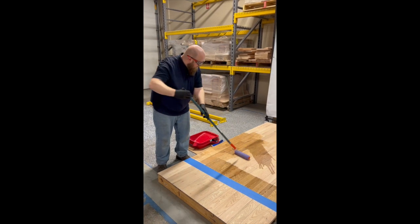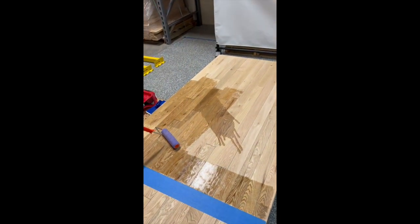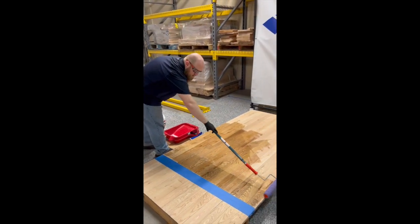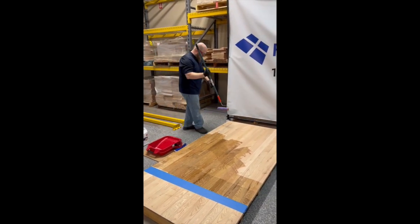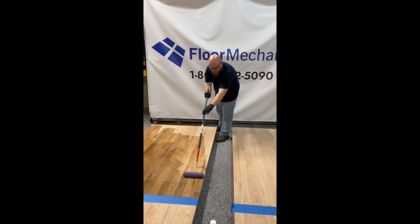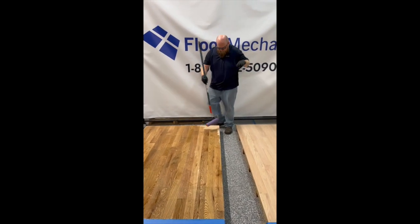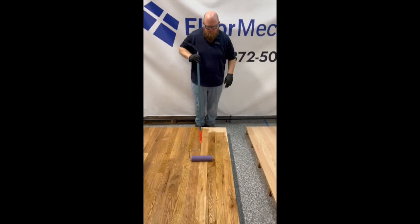As we roll out across the floor, there are going to be some inconsistencies. You can already kind of see that where I first started is darker than where I'm coating right now — that's okay, we don't have to worry about that. You can cross-grain as well as going with the grain. We don't need to push very hard; all we're trying to do is make sure that the areas get coated. You can instantly see the areas that are coated versus not, as they're going to go dark pretty quickly.